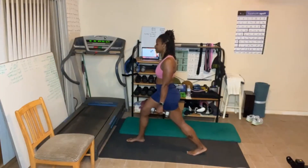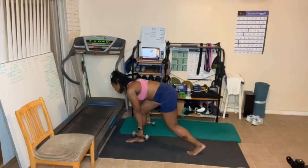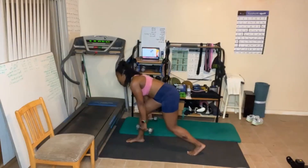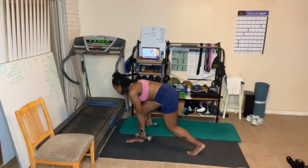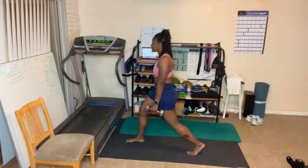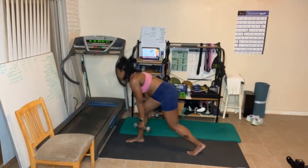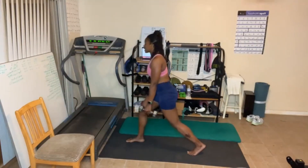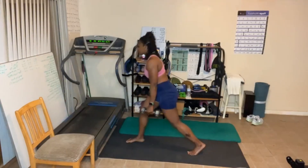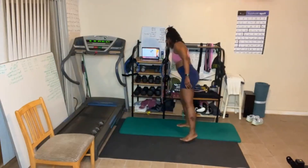No shoes, no socks. After this, I'm stretching — all that moving yesterday was a workout for me. Two flights of stairs, no elevator. Make sure that back stays flat. Bring that chest up.